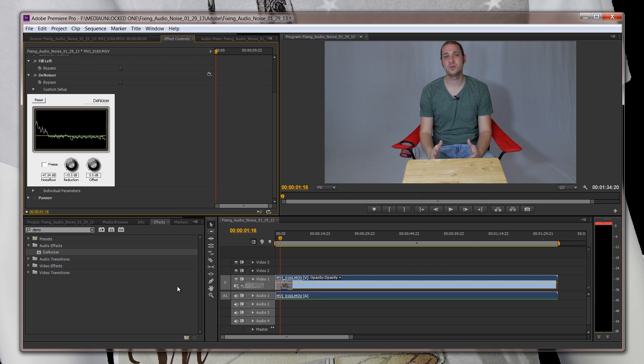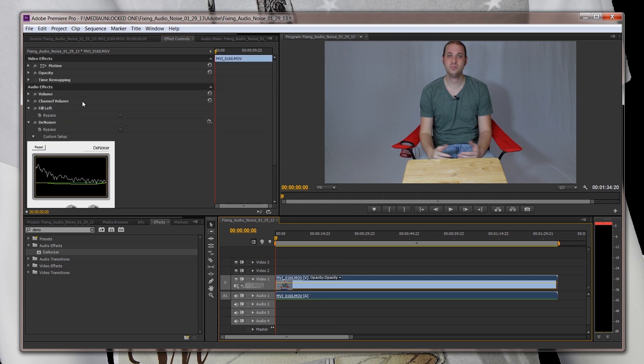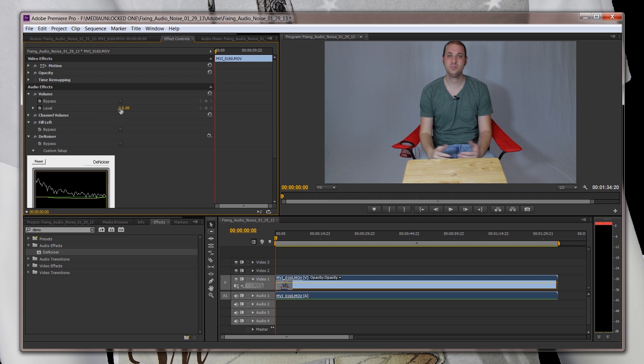Hi guys, I'm David with... okay, so that's a little loud. So what we can do is make sure the playhead is at the beginning of the clip and bring the volume down a tad bit, maybe like a negative 4 dB. Still a little loud, so we're going to go back to the front of the clip and go like negative 7. Hi guys, I'm David with Media Unlocked... So if you notice the audio, as far as the noise is concerned, the noise is almost completely gone.